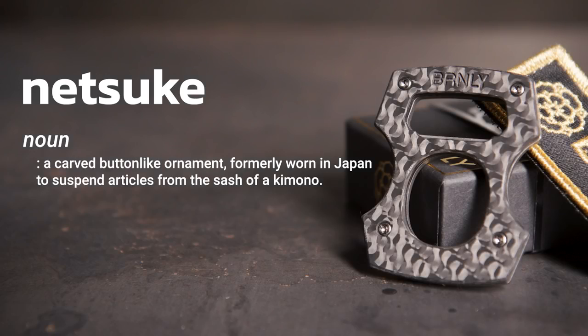Cypop is a bottle opener. I think of it as a netsuke, which is traditionally a small carving that was carried in the pocket — a good luck charm, worry stone, just a small piece of design that you can have with you.